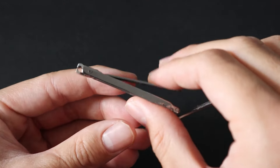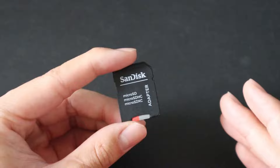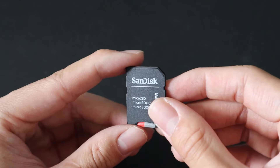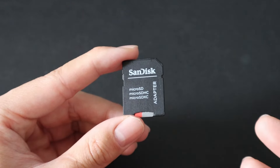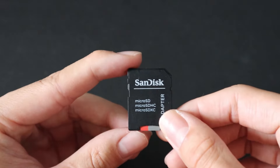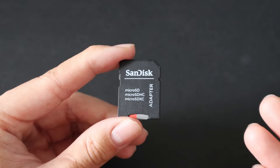Next up is a new addition to the kit — this SD card. It has a backup of all of my certifications as well as some important info saved on it. I keep this as a secondary way to have important information in the event that there's no cell service, no Wi-Fi, no internet, or my phone doesn't work. I can simply plug this into any computer and access the information without needing an internet connection.